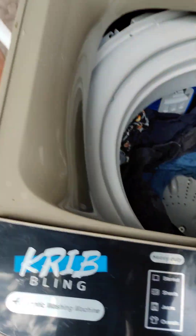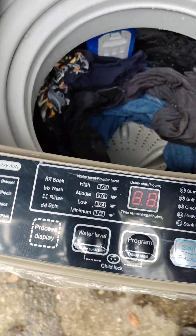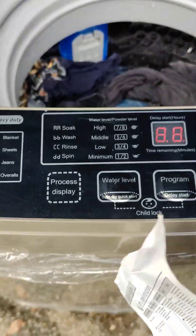I went over everything. It's brand new, took it out of the box. Easy to use and I have a manual. This is your hookup for your sink — got the little adapter hookup. So what I'm gonna do now is just turn it on, and everything is here on the control panel.